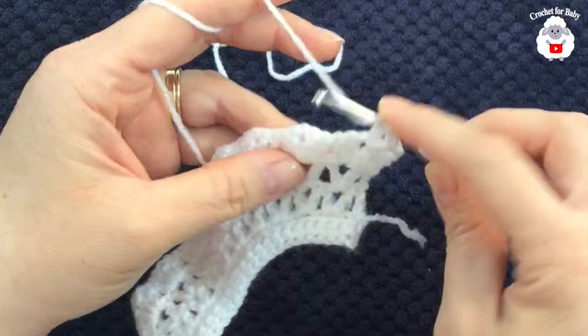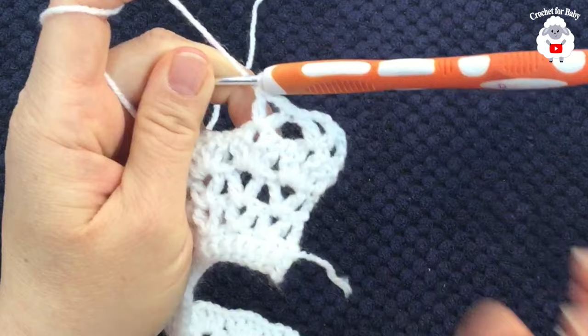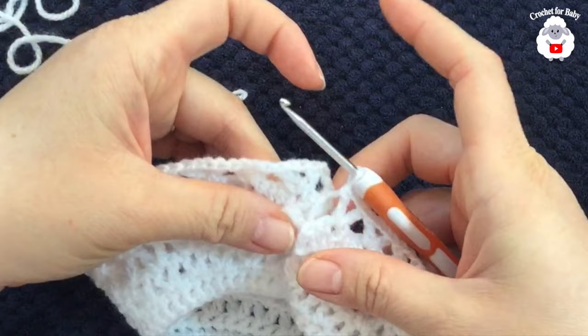Continue working double crochet, two chains, double crochet into each fan across the sixth row. At the end of the sixth row I still need to make my last double crochet, then I'm going to join to the other side.